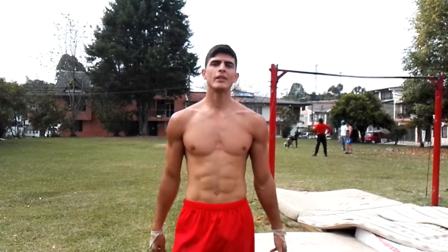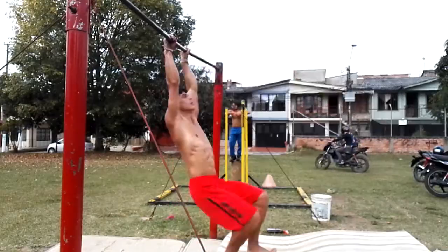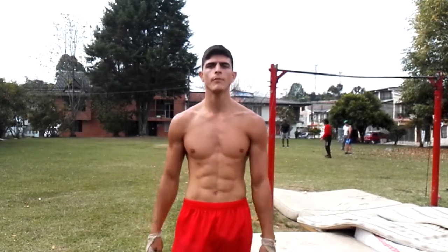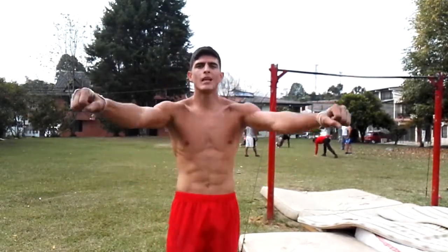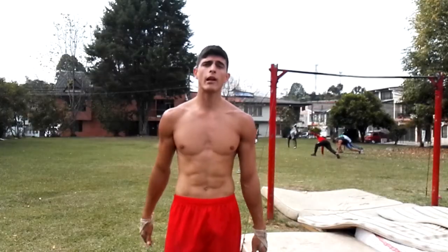El primer paso obviamente es tener fly-off o salida, porque este va a ser el fundamento para poder realizar el truco. El segundo paso es comenzar a adquirir la suficiente altura. Para esto vamos a comenzar a corregir unos aspectos básicos. El primero de ellos es siempre llevar nuestro hombro totalmente extendido. Si comenzamos a hacer una flexión de ellos va a ser mucho más complicado adquirir una buena altura.